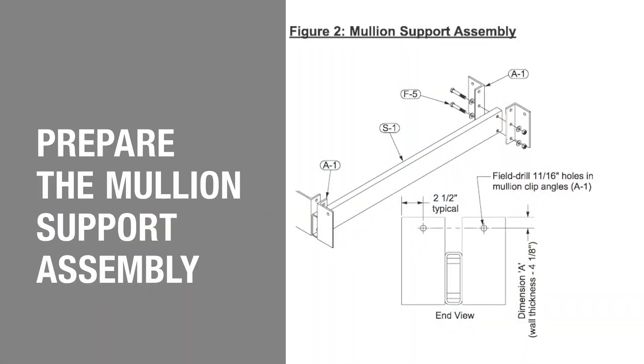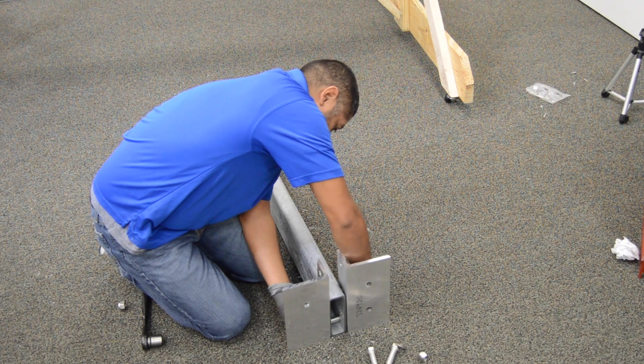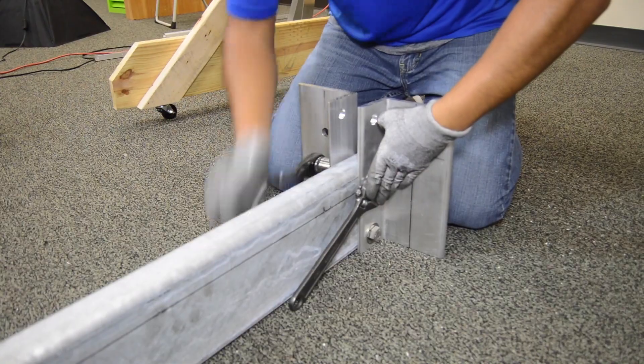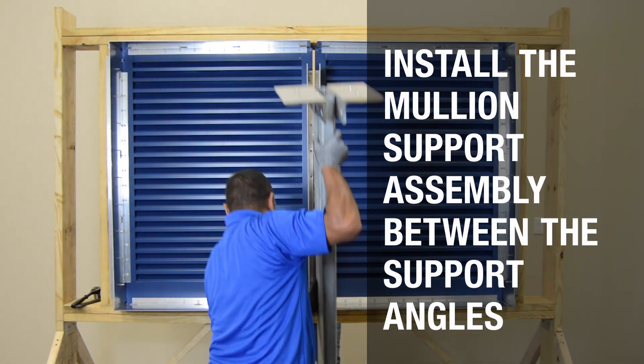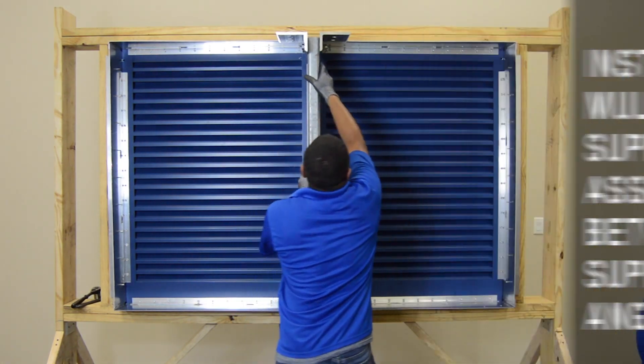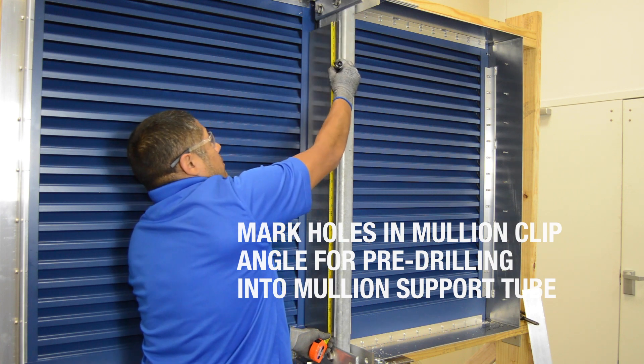Use Figure 2 on the installation instructions to locate hole placements to field drill mullion and clip angles. Then fasten the mullion clip angles to both ends of the mullion support tube. Lift each mullion support tube into place and attach the mullion clip angles using self-drilling screws.